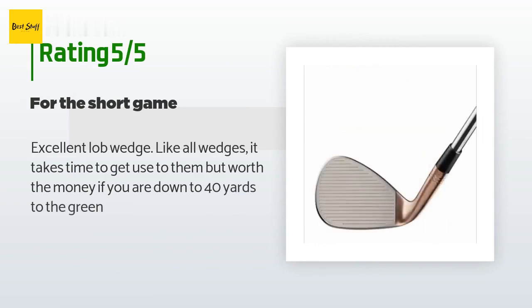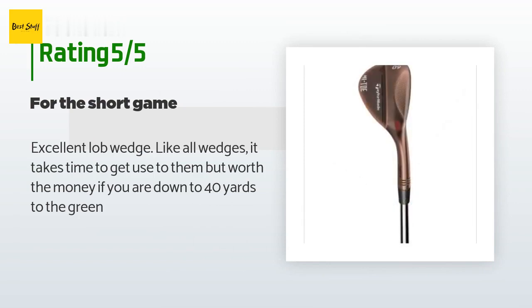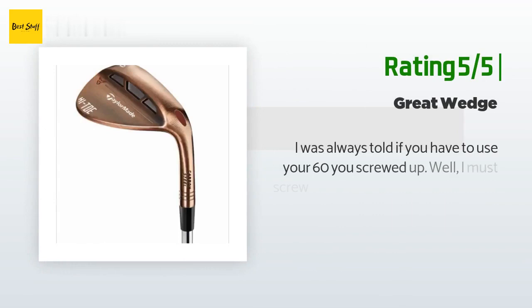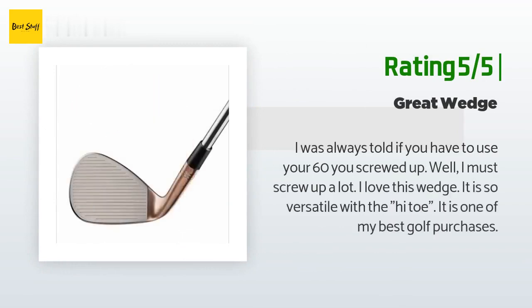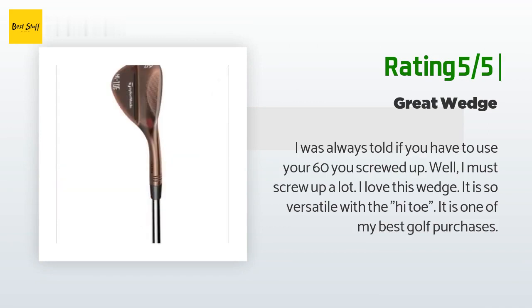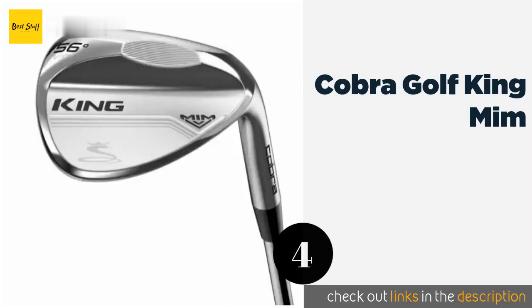A customer said: 'Excellent lob wedge. Like all wedges, it takes time to get used to them, but worth the money if you are down to 40 yards to the green.' Another happy customer said: 'I was always told if you have to use your 60, you screwed up. Well, I must screw up a lot — I love this wedge. It is so versatile with the high toe. It is one of my best golf purchases.'